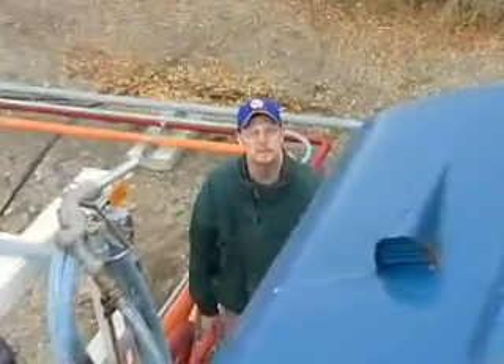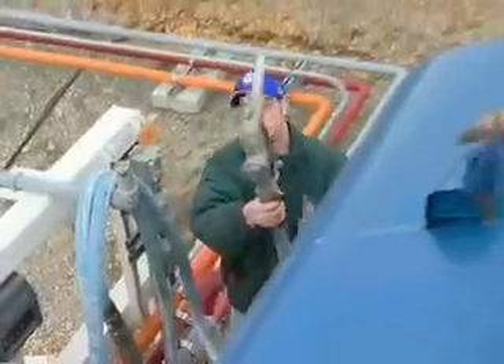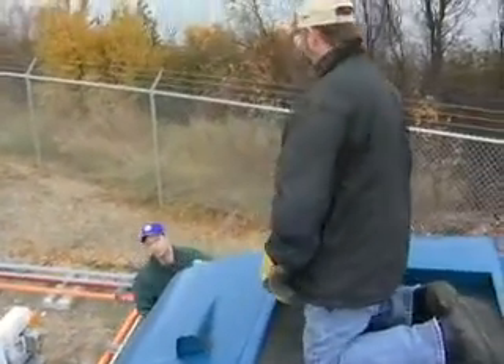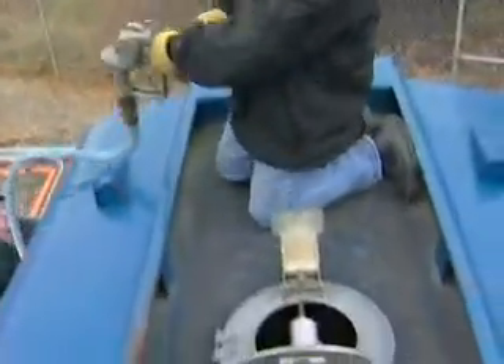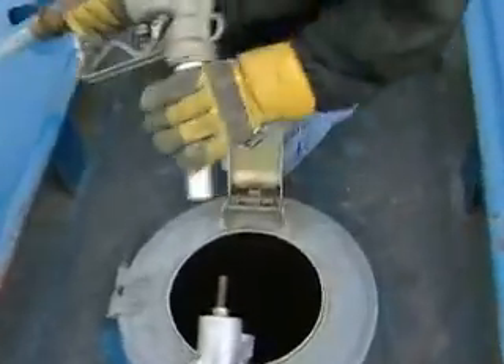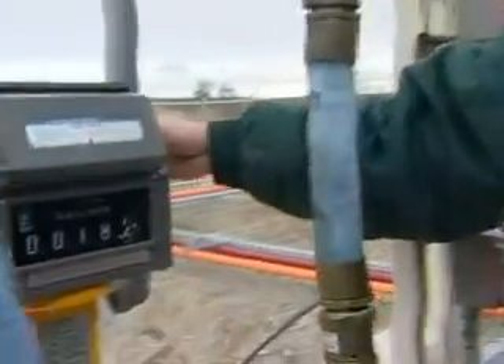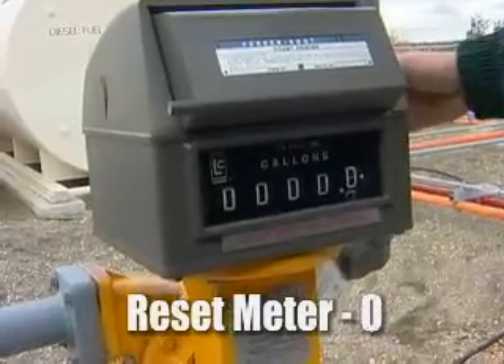Now we're back here at the diesel dispenser right here at the truck loading station, and we're going to go ahead and fill up the truck with diesel fuel. I'm going to hand off the hose to the truck driver to dispense fuel into the truck. The next step is to go over to the meter and turn the dial until the meter resets back to zero.